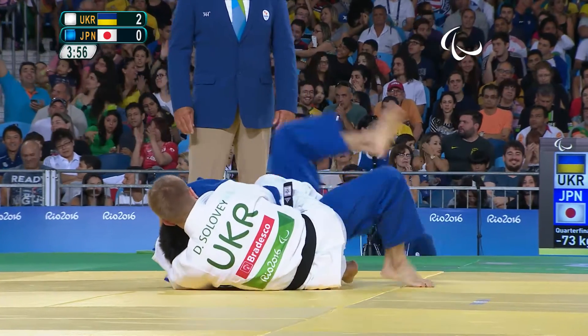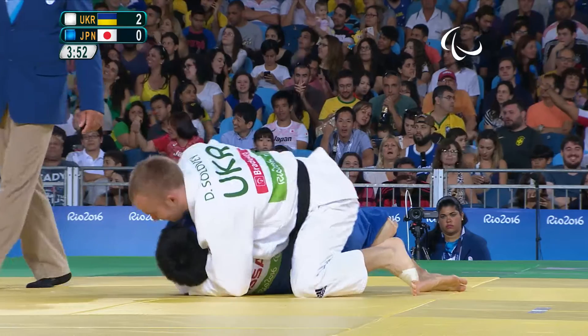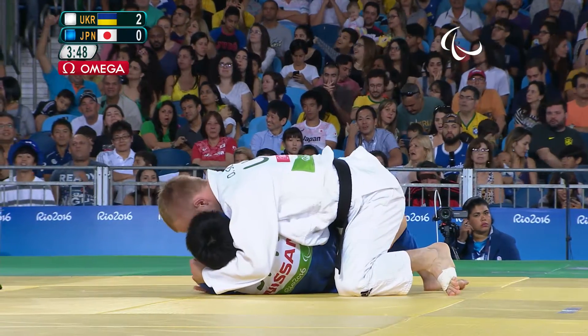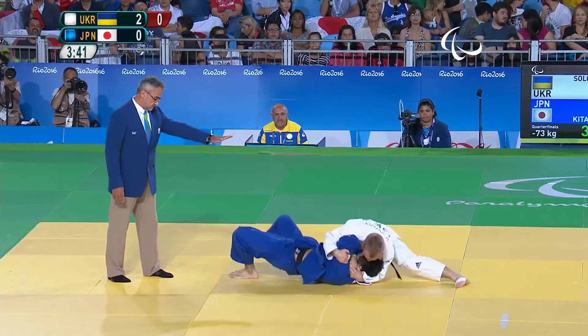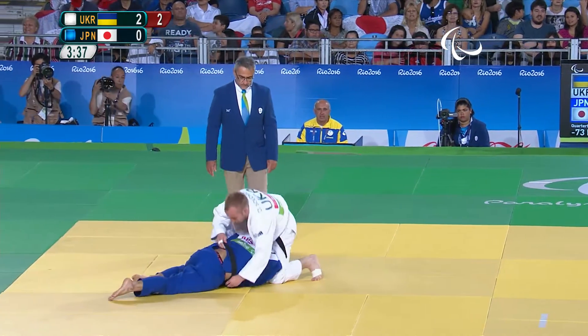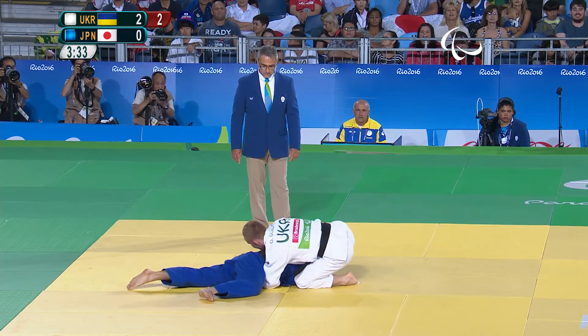B2 classification for Solovey, B1 for Kirazono — indicated by the red circle on his sleeves. There's the Osae-komi hold, but he manages to get out. Kirazono did well there with good groundwork from Solovey.